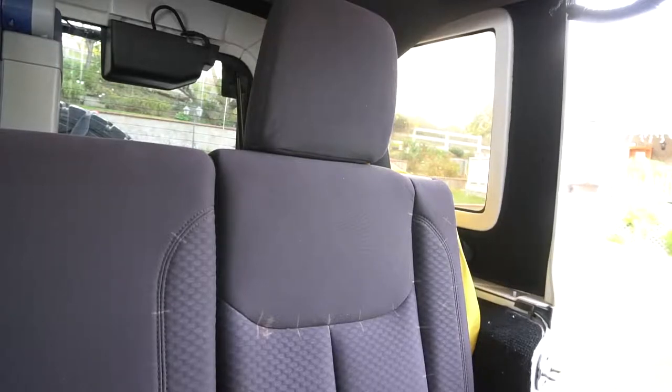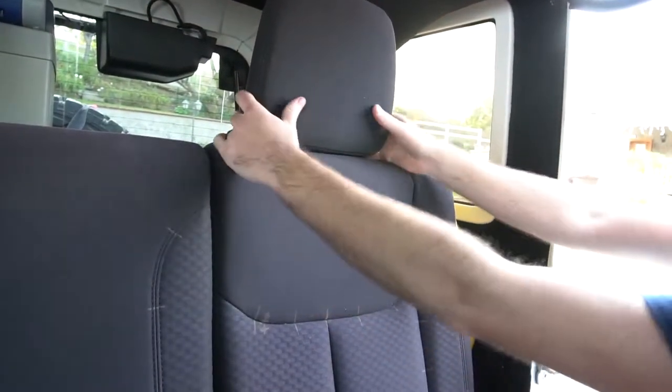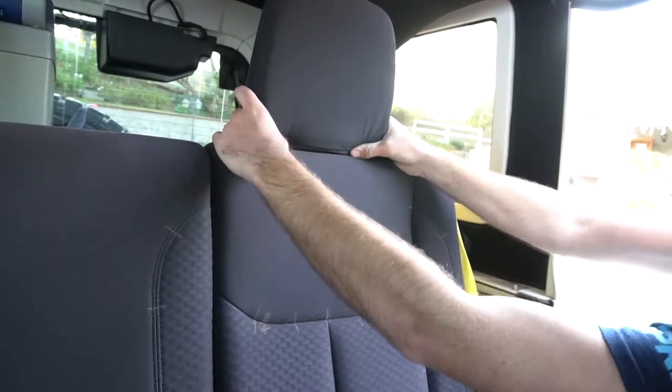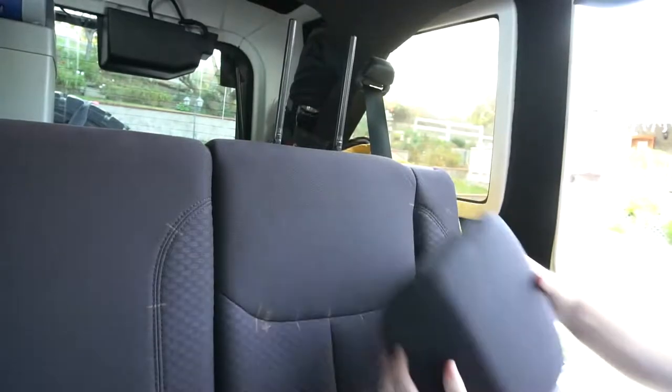First step is going to be to pull off the headrest. Inside the headrest there are two little pressure clips. All you need to do is just kind of work down with your thumbs, basically push in, find them, and pop the headrest off.